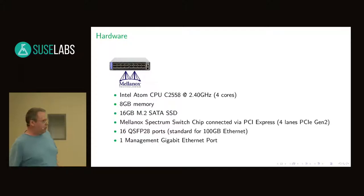The interesting thing to use it as a switch is the Mellanox Spectrum switch chip which is connected via PCI Express. It just has four lanes and only PCI Express generation 2, which means 5 gigabit per lane. That's not a limitation of the Spectrum chip but of the Atom core or Atom chipset. For a switch, it has 16 QSFP28 ports, which is the standard port for 100 gig Ethernet, and one management gigabit Ethernet port which I used for PXE booting it.